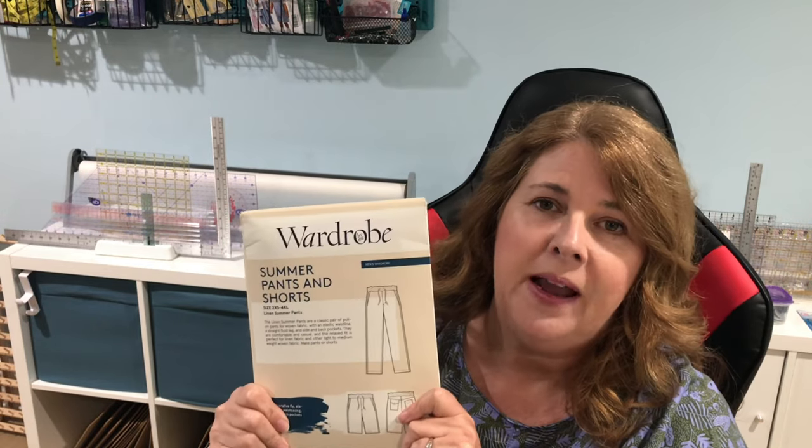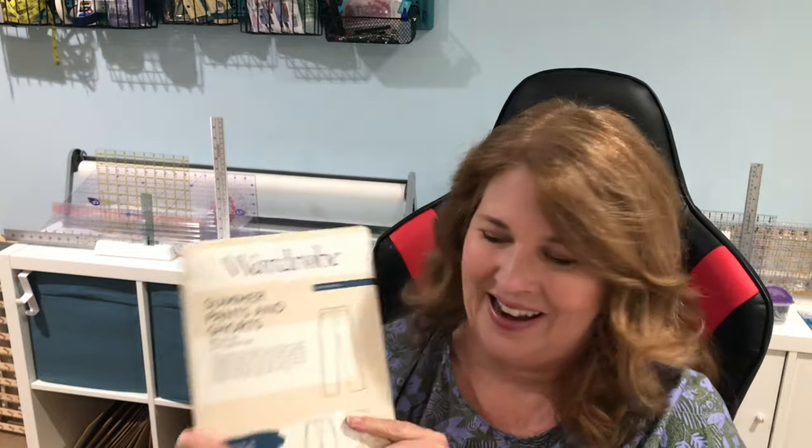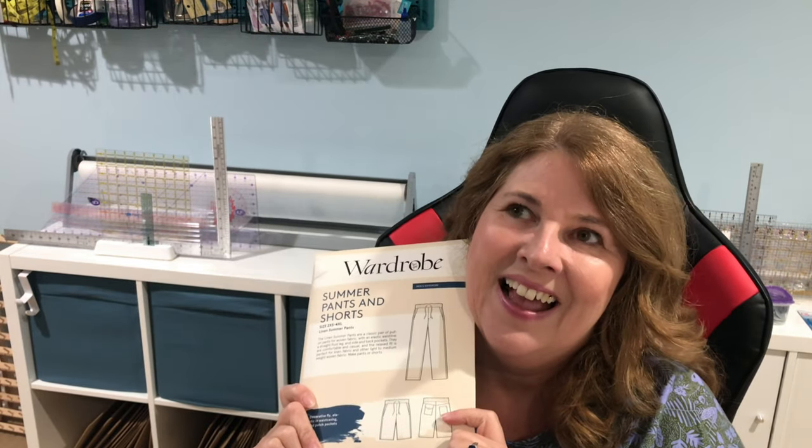One thing I've mentioned on my channel before was to sew my husband Charlie a pair of the Wardrobe by Me summer shorts. I think this would look really nice on Charlie — he's very handsome. But the thing is I didn't make these for He Made June 22 because Charlie does not need another pair of shorts, and I want to be mindful, especially with this challenge, of turning this beautiful linen into something that would be worn often. So I went looking through my pattern stash thinking about what would fit with this fabric.